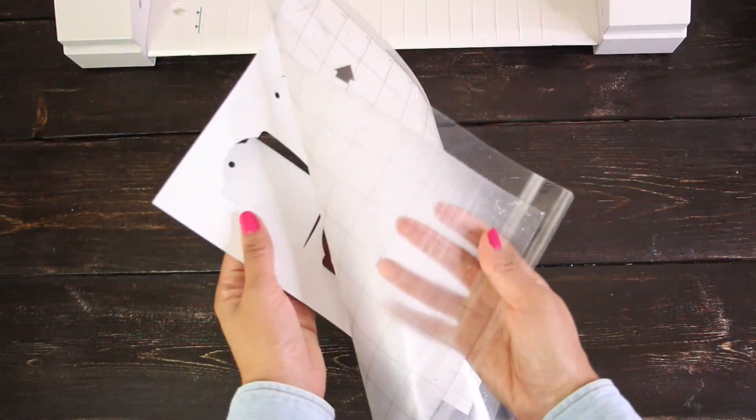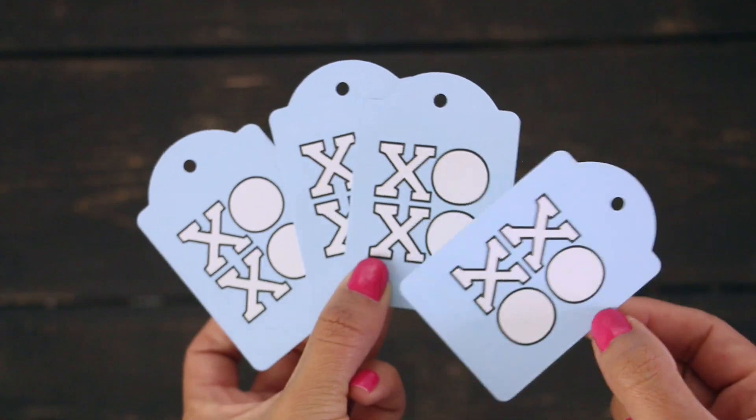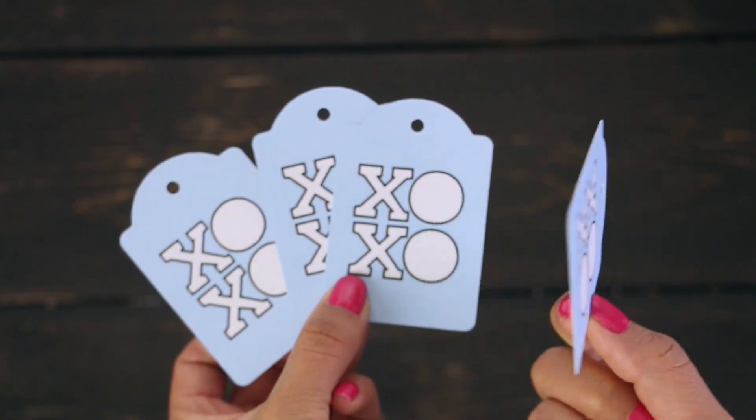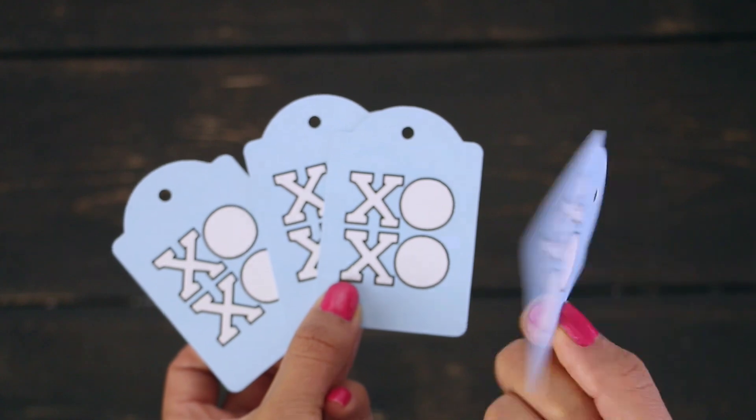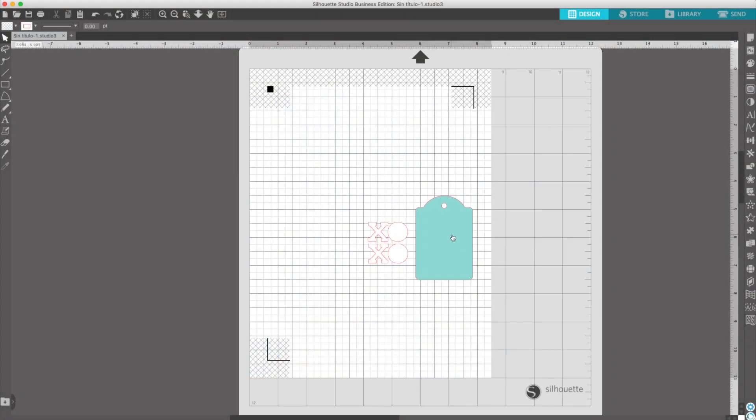Remove the tags from the mat. As you can see, the tags look excellent. There is no white border because I used a bleed. I'm going to print another tag, this time in color cardstock. For this, I don't need a bleed.